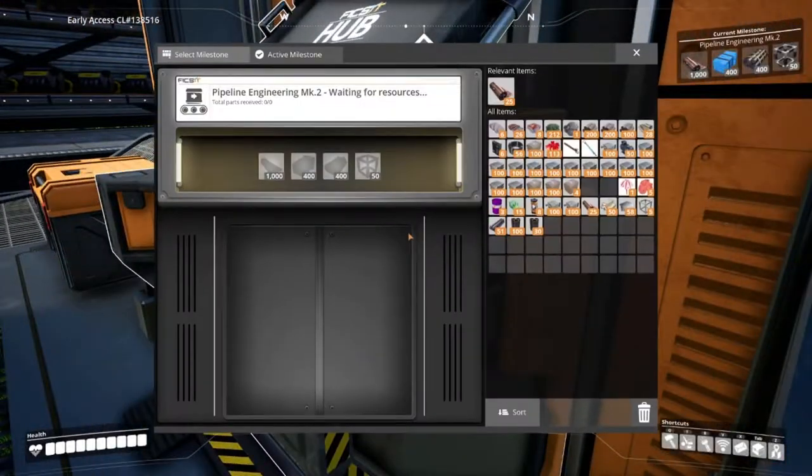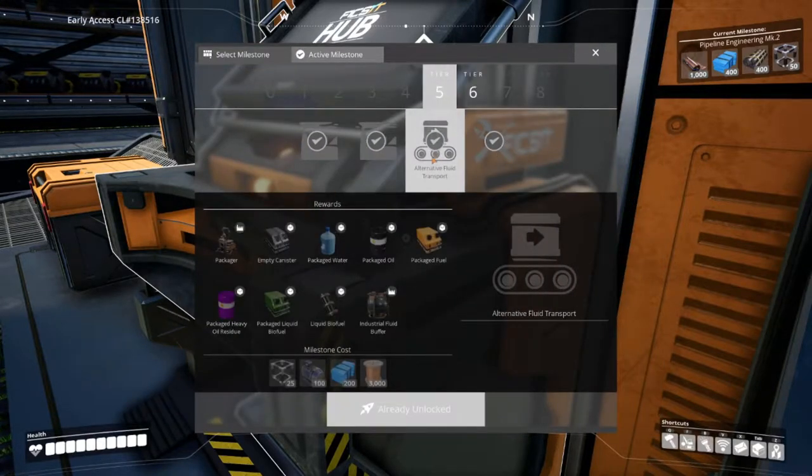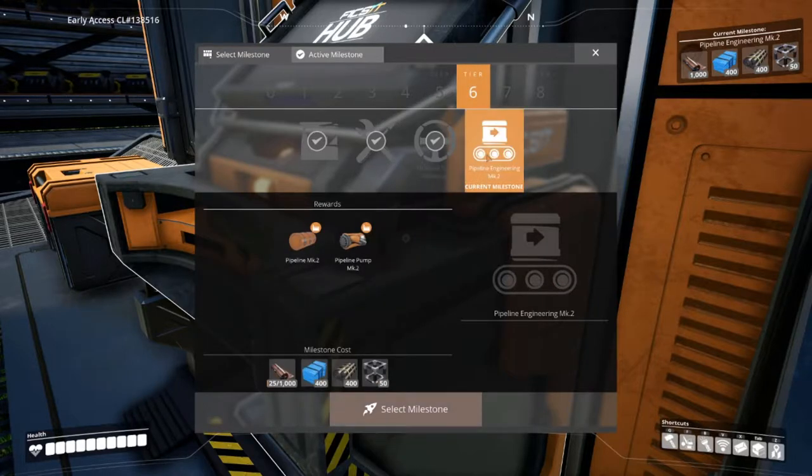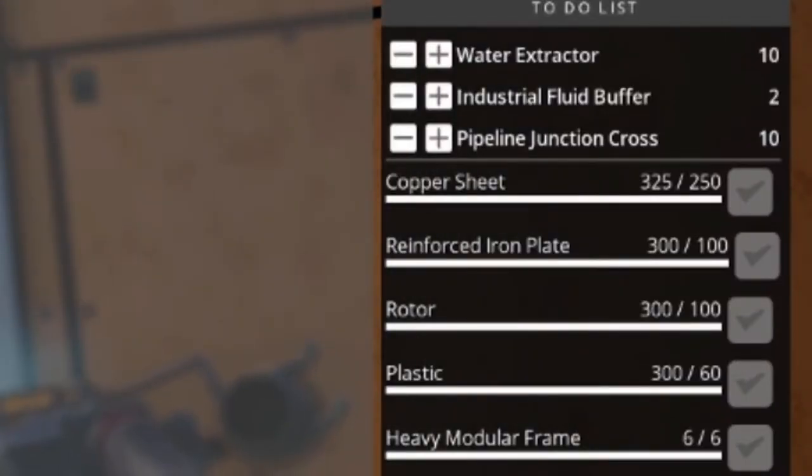This build requires that you've completed Tier 5, Alternative Fluid Transport, and Tier 6, Milestone Pipeline Engineering. You will also need a little bit of plastic and copper to get started. Don't forget: 10 extractors and two industrial fluid buffers.